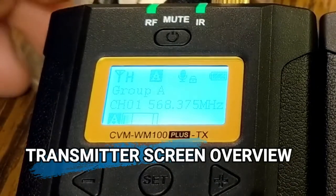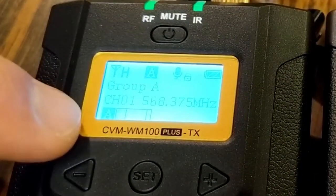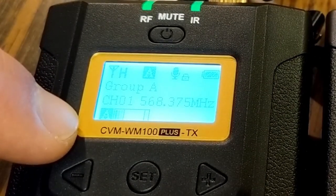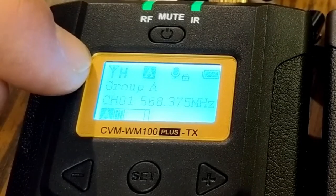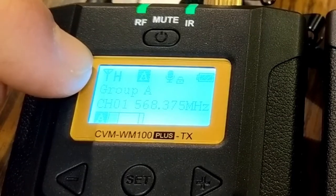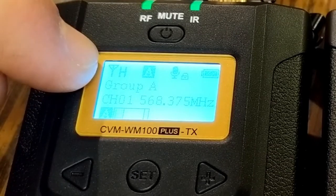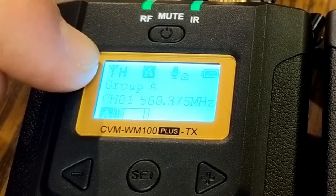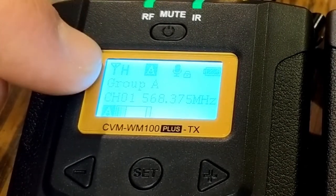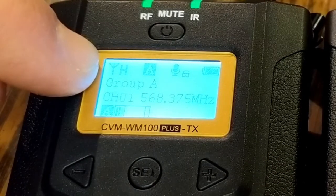Hold the power button down for two to three seconds on each unit to power it up. With the lapel mic plugged in, you can see the input level on the bottom adjusting as I talk, confirming the mic is working. The satellite dish icon on the screen indicates signal strength — currently set to high. You can switch to low if you're within 10 to 15 feet, but high is better for outdoor or longer-range use, though it drains the battery faster.